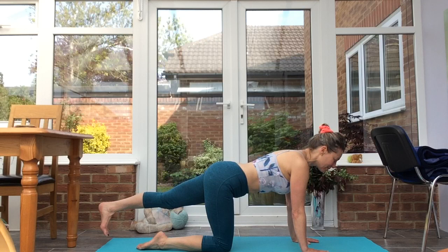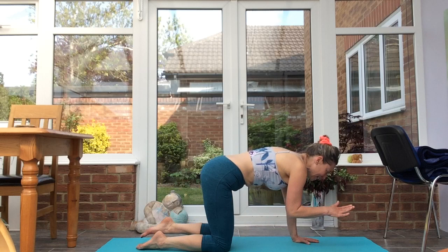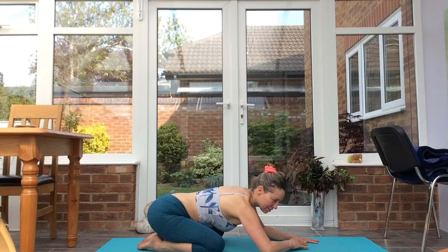Other side — left leg stretches back, flex the foot, keep the hips level. Inhale, take the right arm out, exhale, elbow to knee. Inhaling, reaching that heel back. Exhale, inhale, exhale. Back through to cat. Take the knees wide, big toes together, take another rest in child's pose.